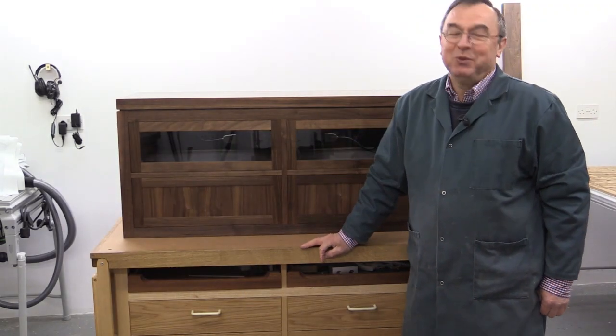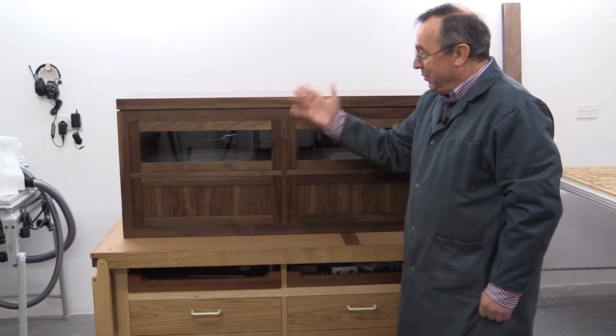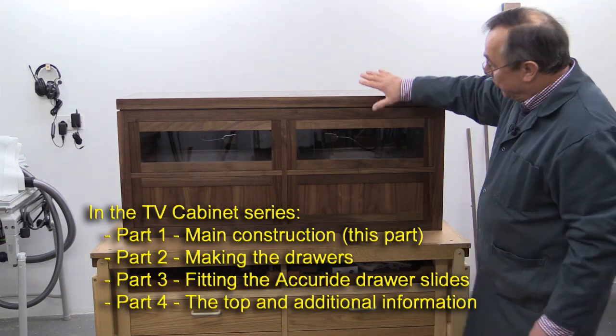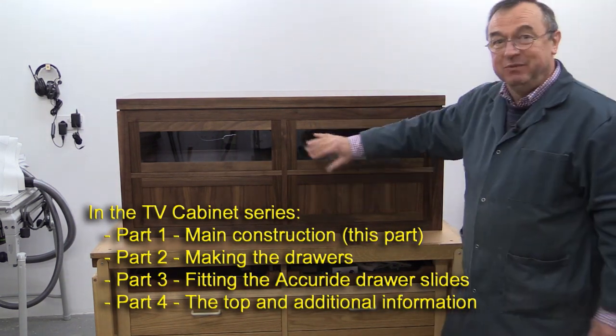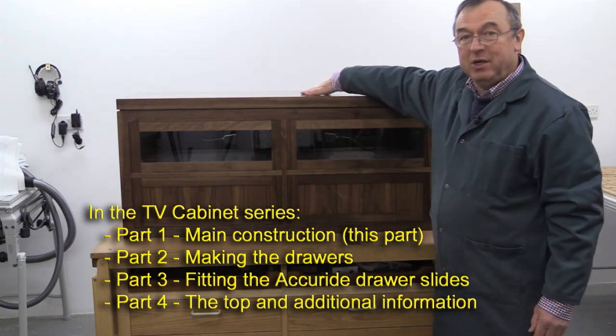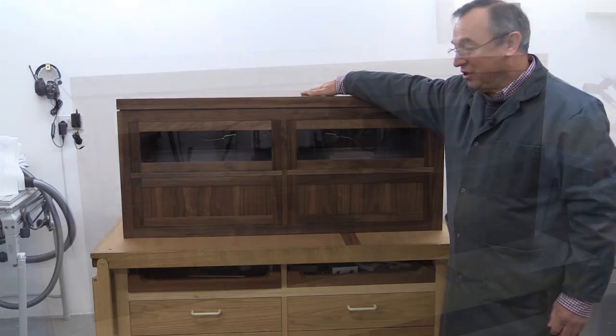Hello, my name is Peter Parfit. Welcome to the Newbrit Workshop. This is what we're building today — it's a cabinet which will take all my TV recorders, hi-fi and stuff like that, and on top will sit the television itself.